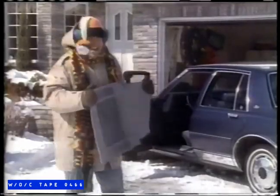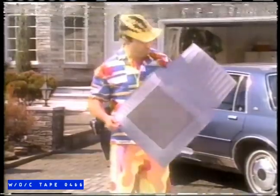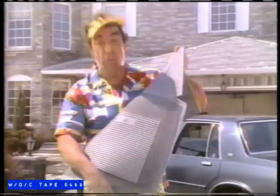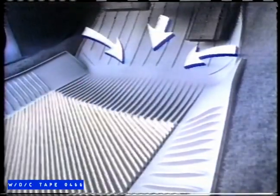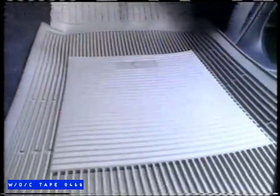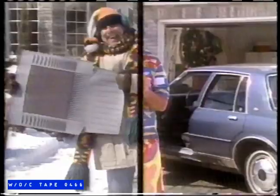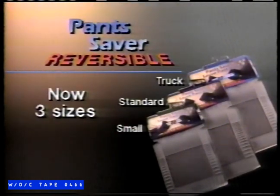In winter you use the original Pantsaver car mats. In summer you take them out. Why? Now get two mats in one with the new Pantsaver Reversible. One mat with its famous central pan that collects dirty water and snow in winter. Flip it over and Pantsaver becomes a summer mat that collects dirt and channels water to protect your car's carpets. Only one mat offers you two mats in one and true all-season protection. The original Pantsaver — the one and only, now Reversible.